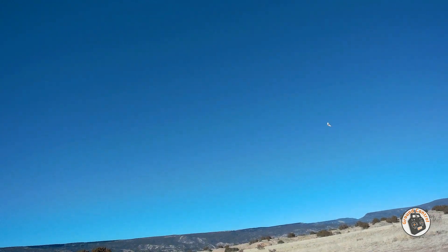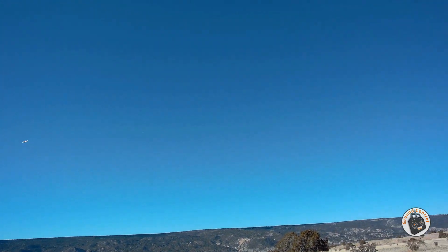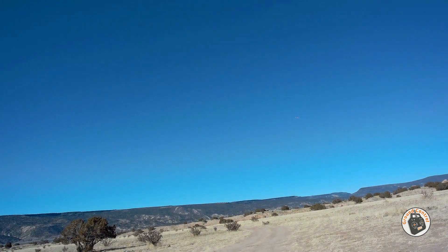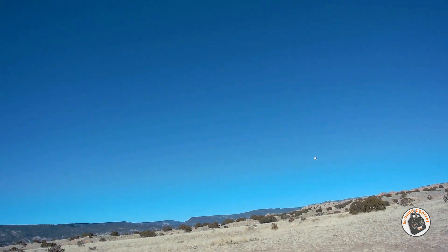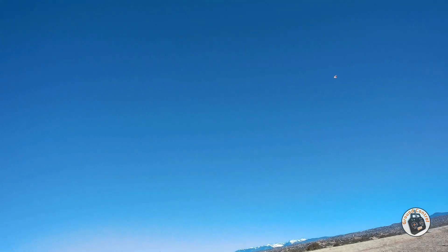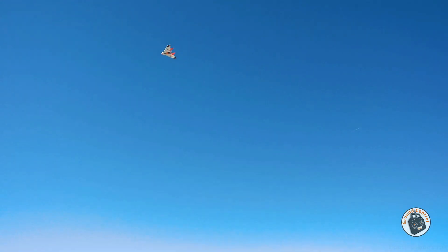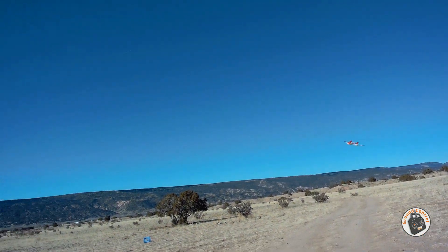It does want to climb a little bit going into that wind, being less than 100 grams. This is one of those aircraft that's a lot more fun to fly in less wind, because it is so small and so light. It's getting moved around a bit by the wind, but for not having a gyro or anything in it, I think it's doing pretty good — and the pilot is rusty on the controls with this one.